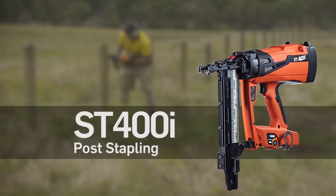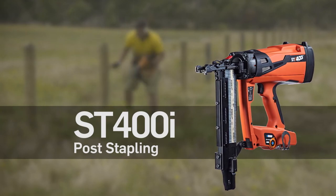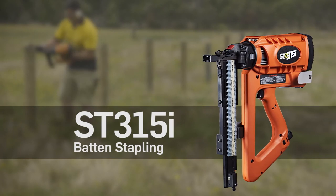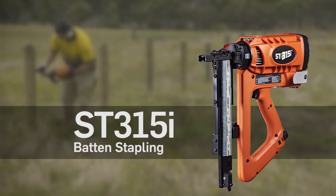The ST-400i, the new standard for timber post stapling used by contractors and farmers alike. The ST-315i for stapling timber batons.